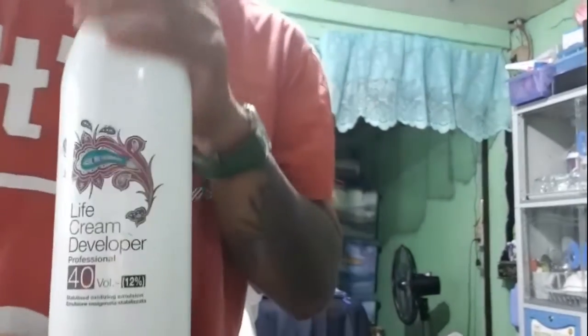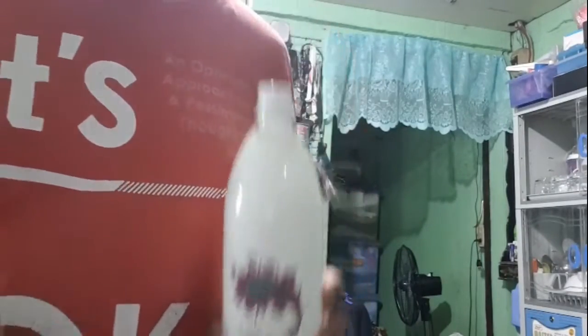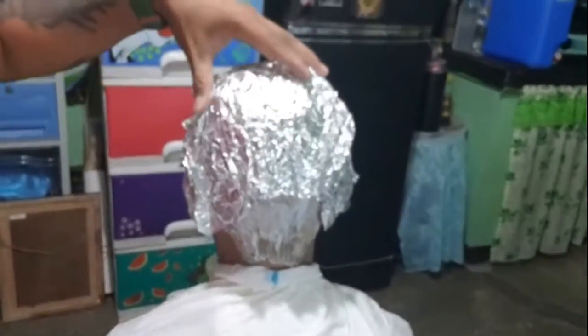Ito na po yung update mong gupitan. Kukulayan ko naman po siya ngayon. Ngayon naman po, i-bleach natin yung kanyang buhok. Ito po ang gagamitin pang bleach ng kanyang buhok — ito po, 40 volume, 12%. Ito po yung developer. Ito naman po yung powder, bleaching powder po. I-aano ko po sa kanyang buhok para maka-cover up po yung kanyang mga white hair.